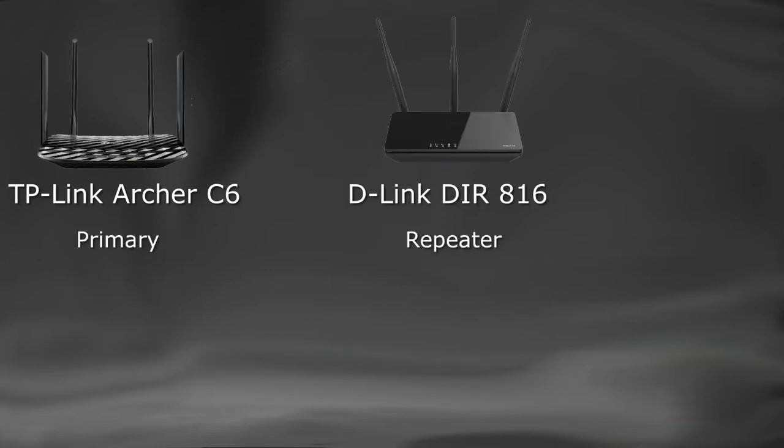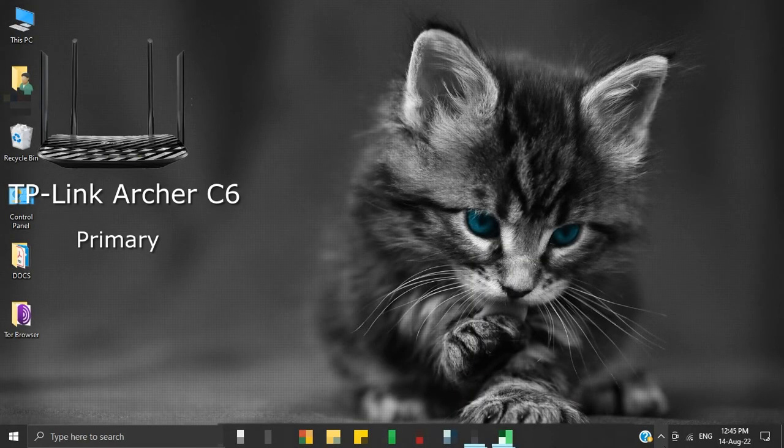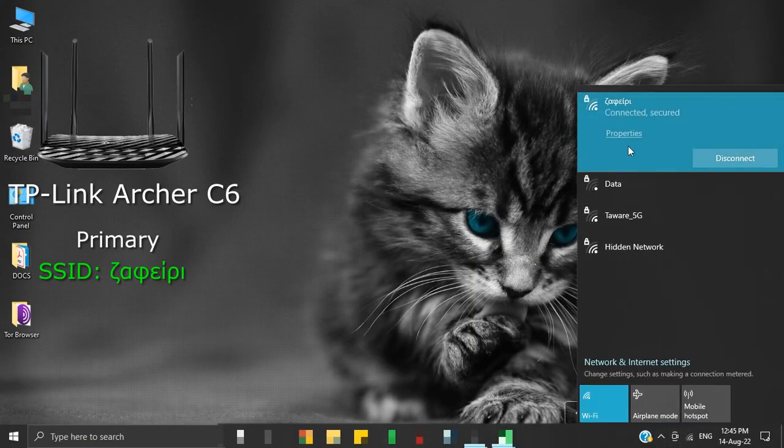We have a TP-Link Archer C6 set as our primary router, and we shall configure our D-Link DIR816 as a repeater. This is the SSID of our primary router. SSID is the name of the wireless network that we connect to, and we will need this SSID while configuring our repeater.